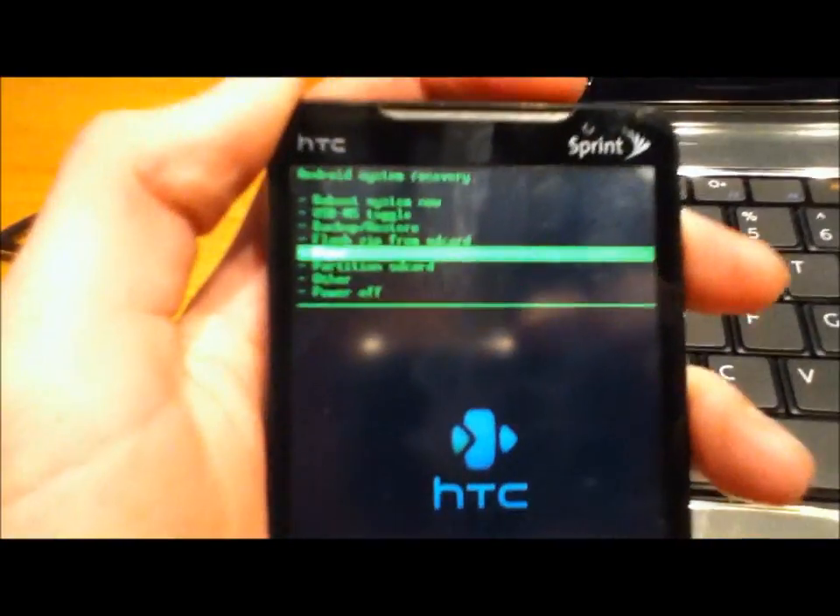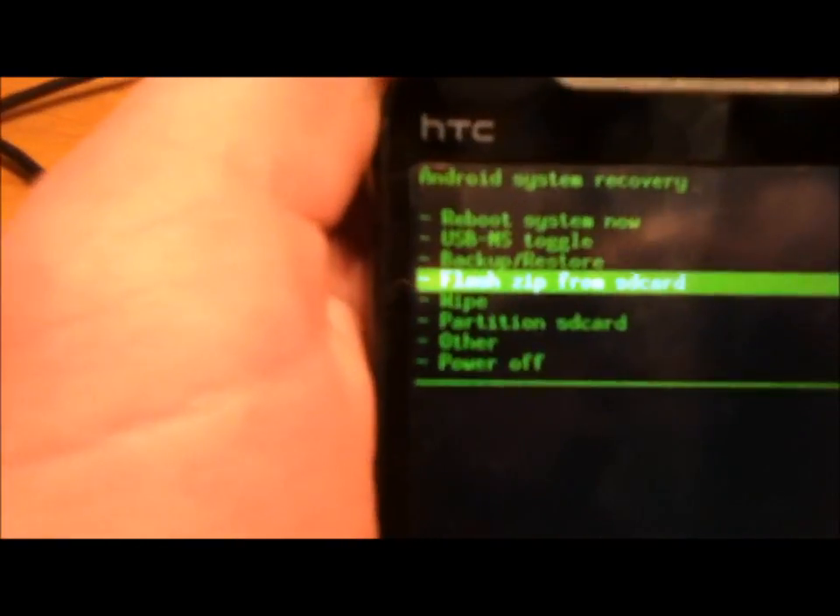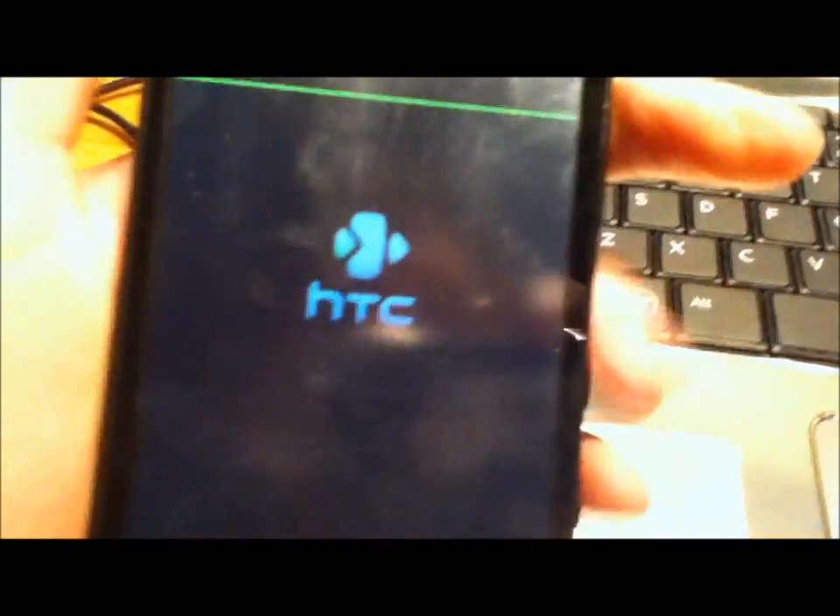Then what you're going to do is go down to Wipe — it's just going to wipe everything on your phone. Don't worry if you did a backup. Make sure you wipe your phone, otherwise you might get in a boot loop. Then go up to Flash Zip from SD Card, click on that, and you should find UpdateCM 6.1.2 Supersonic SignZip. Select that with the power button and it's going to flash the ROM to your phone. Then power off and reboot your phone and you'll be running CyanogenMod.